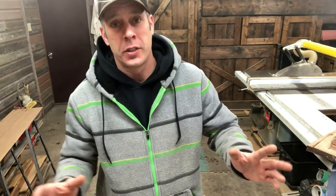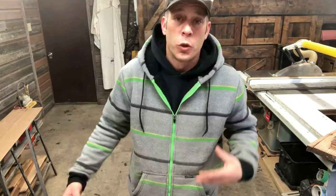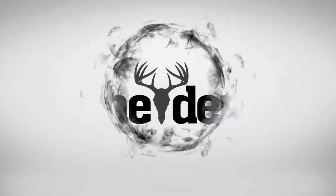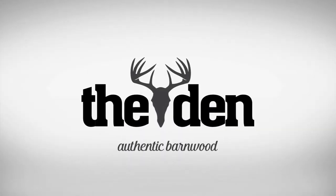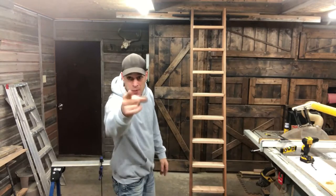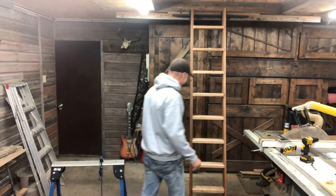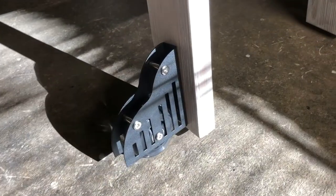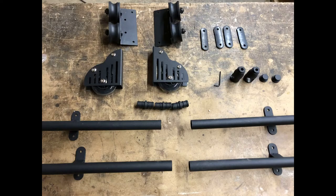A girl reached out and asked if I would build one of those librarian ladders. I said, 'You betcha!' Welcome to the den, my name is Troy, and today I'm going to show you how to build a librarian ladder in under 15 minutes.